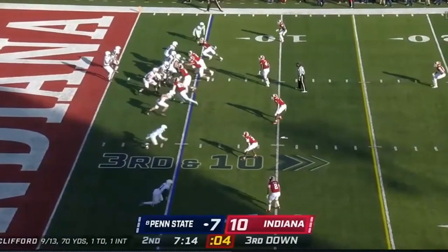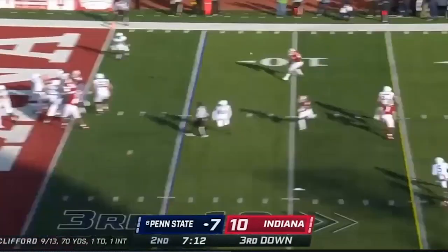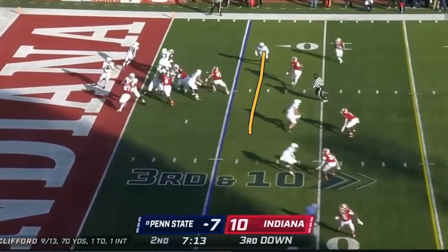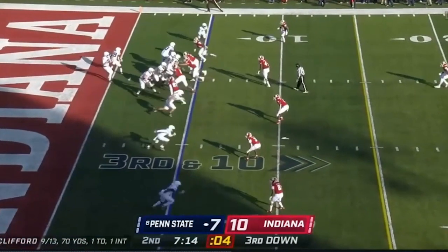Second quarter, down 10 to 7. They've got a nice easy crosser. This is simply a very interesting version of four verticals — you're going to get a drag by the outside receiver, which pulls the corner down, and he's going to get Friermuth one-on-one with probably their third or fourth best DB. He has a clean pocket.